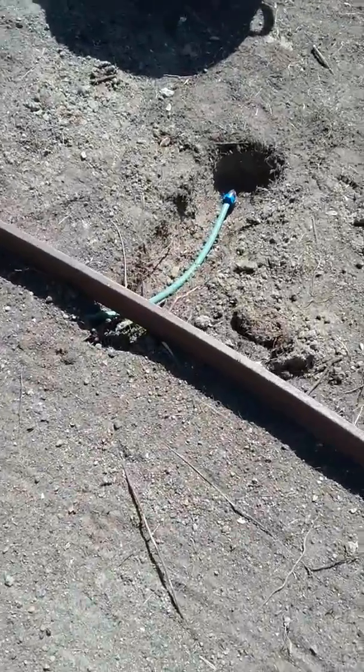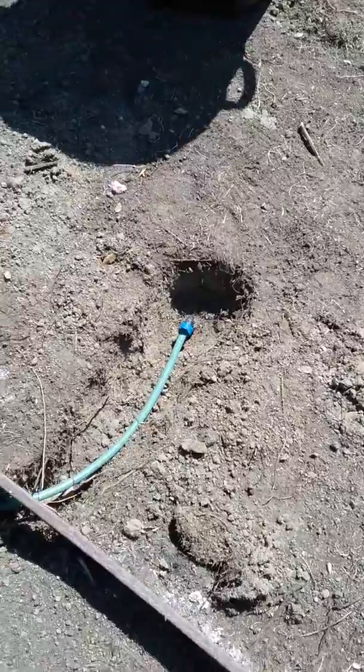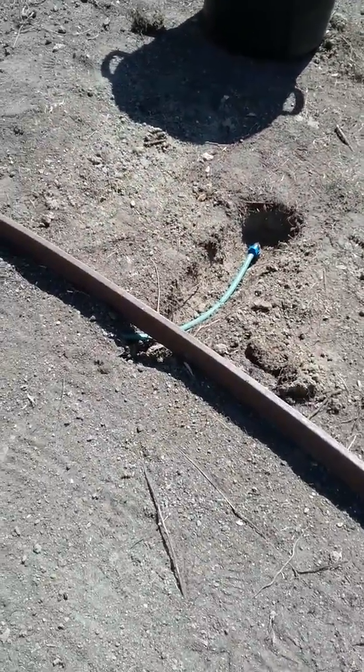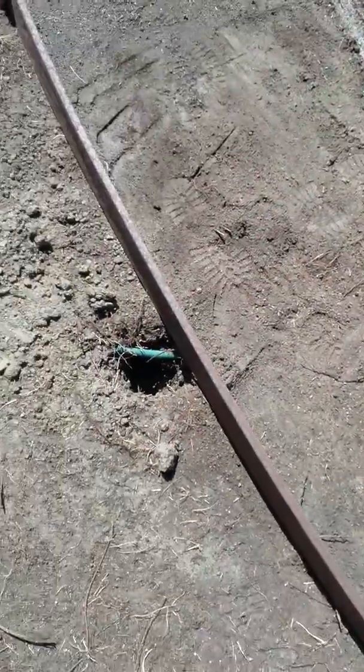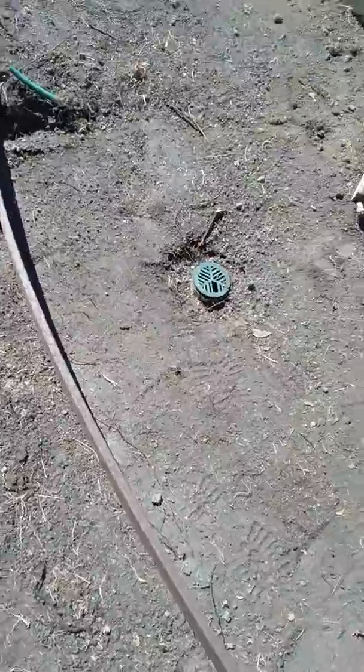Speaking of retrofit, we retrofitted quite a few heads. Where there were heads located in different areas to adequately water the lawn, we moved those heads over to the perimeters of the edging. There were heads up close to the fountain body and we moved those out — we moved about five heads out.